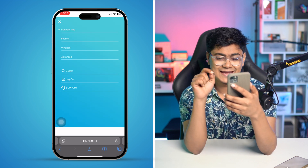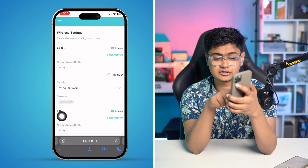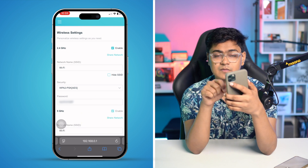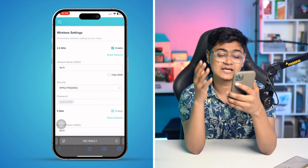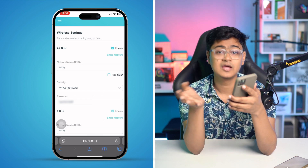After logging in, tap on Wireless. You can see it says '5G' — just check that option to enable it, then tap Save. Your 5G is going to be activated.